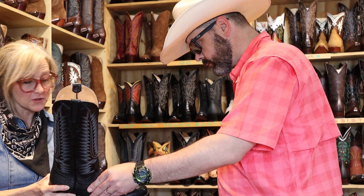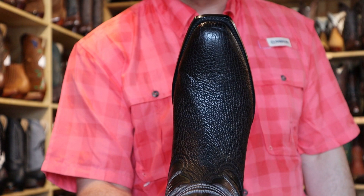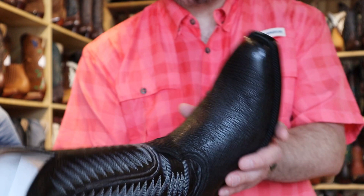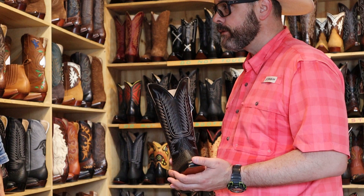We do french toe and snip toe in the shark. This would be a french toe black shark — that's great looking. I really like how your french toe is a little narrower than a lot of other people's french toe. It looks nice, it looks classy. How many brown cowhide medium round toe boots can you own? We had a former navy guy here yesterday and he said 'I have all toe shapes but I don't have that' — talking about our french toe.